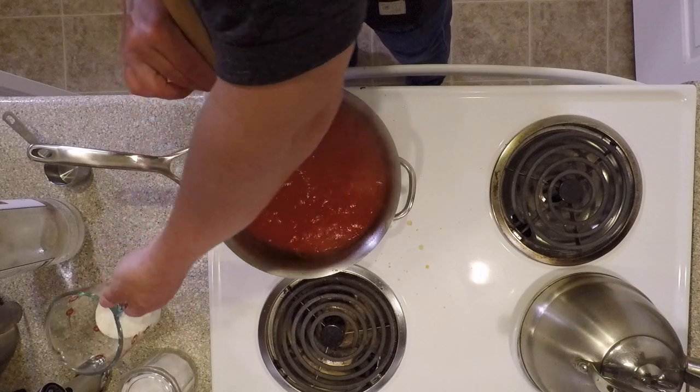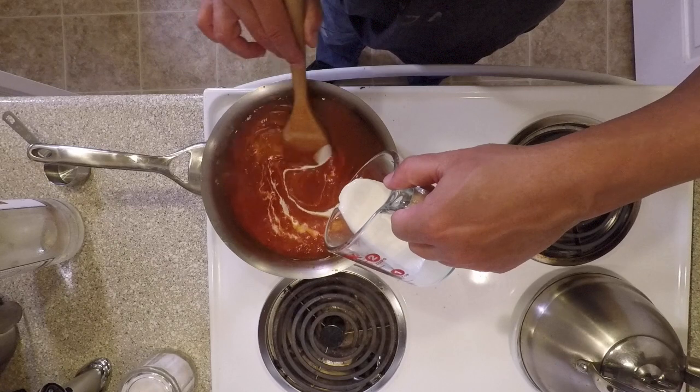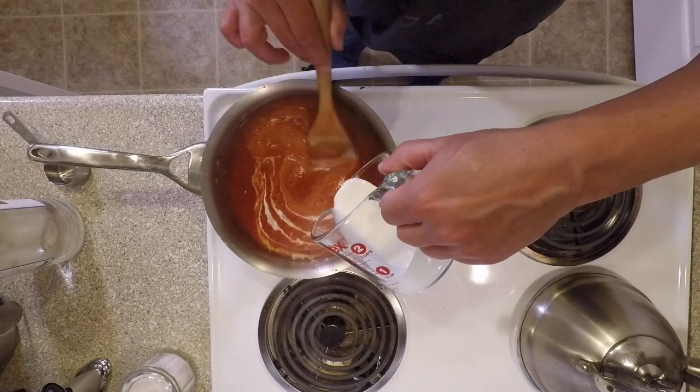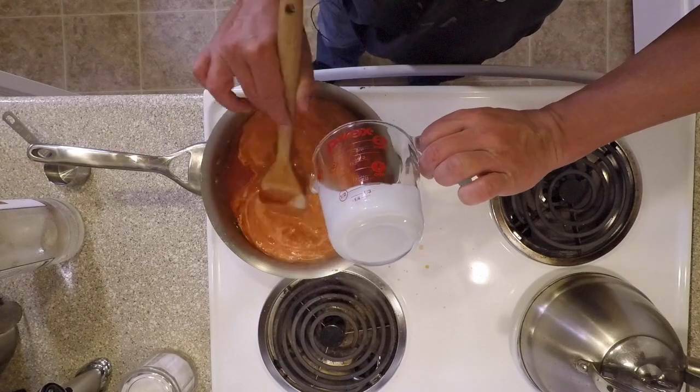After it's simmered for a few minutes, we're going to add our heavy cream, and we're going to continue to stir this constantly while we're adding our cream and for about two minutes after that.